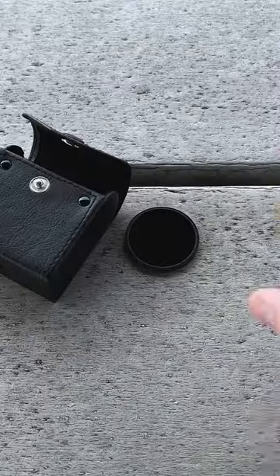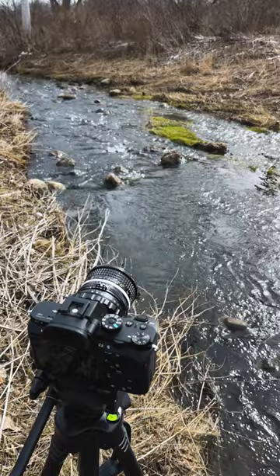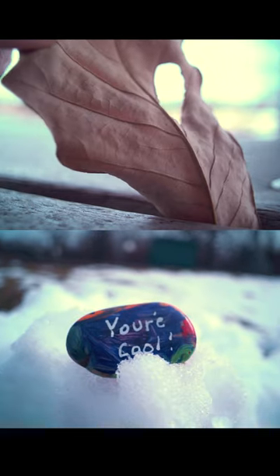DLX stretch adapters also come with three drop-in magnetic ND filters for controlling exposure. Great for long exposure photography and shallow depth of field video.